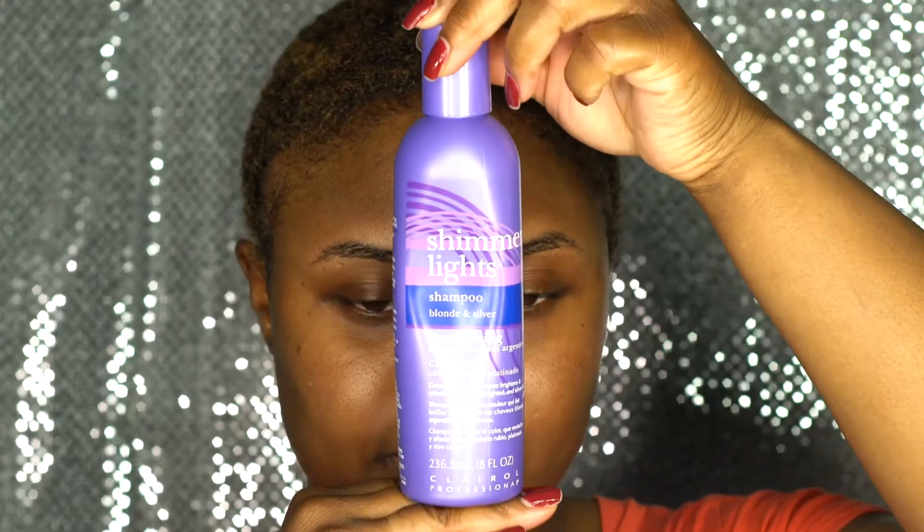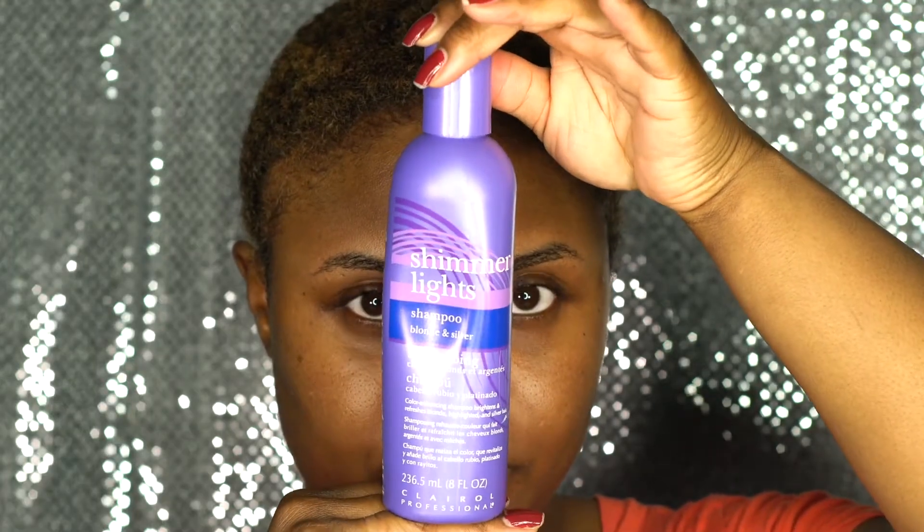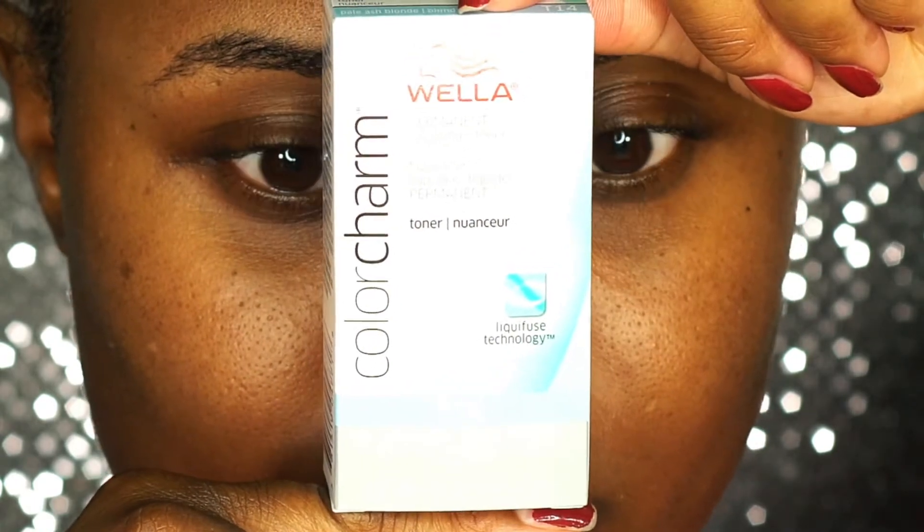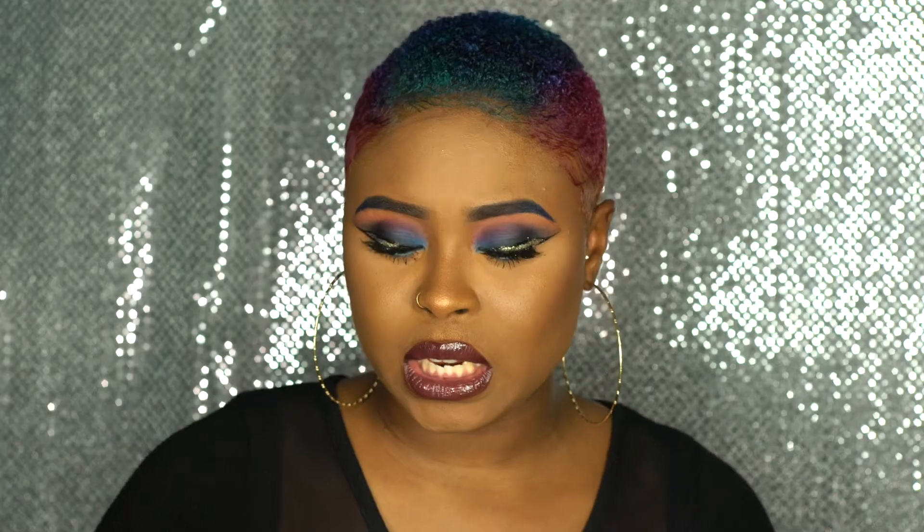After that, you want to wash it out with shimmer light shampoo — it's for bronze and silver to keep the brassiness out, so it helps tone your hair too. When bleaching, I toned my hair with Wella's color T14, which is pale ash blonde.